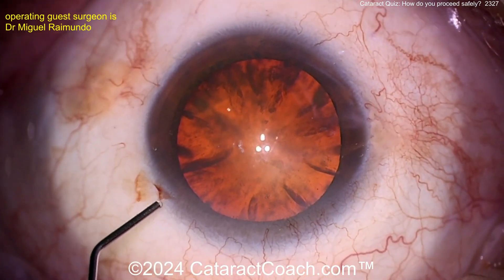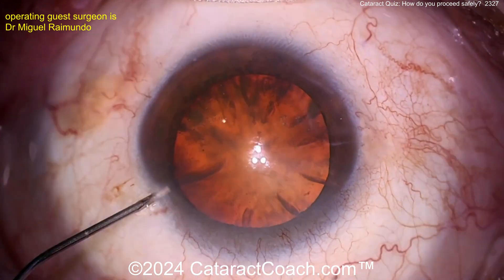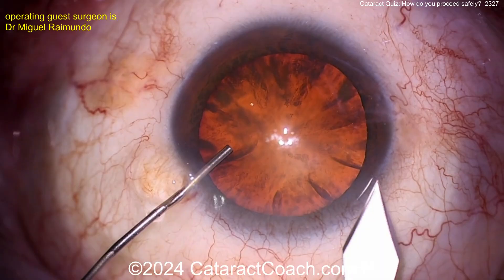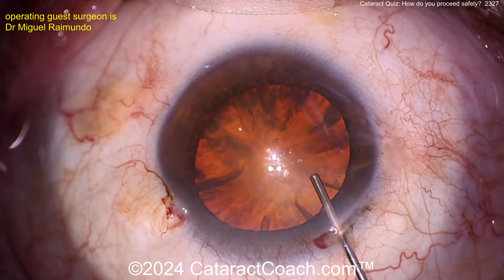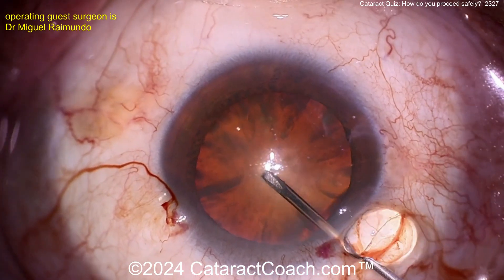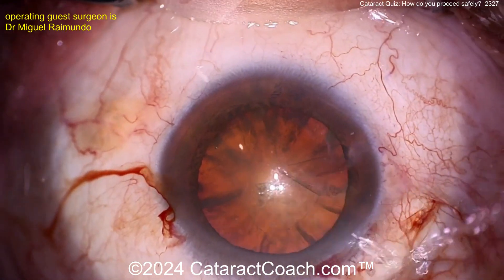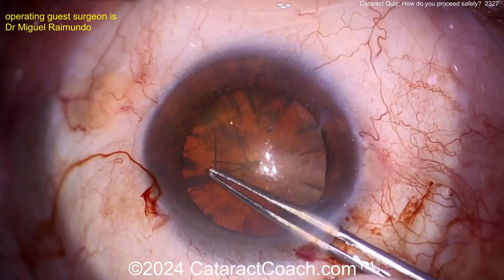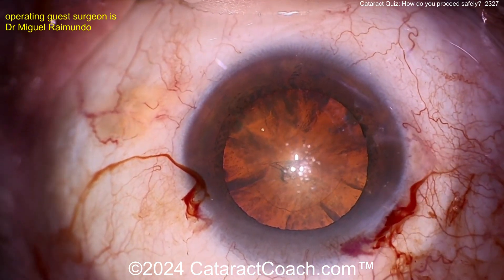We've featured this topic before on CataractCoach — go to cataractcoach.com to review it. Now here comes the viscoelastic going inside the eye. Let's get the main incision made, using the cannula to hold the eye. There's a good limbal incision. Now the capsulorhexis — a 5mm centered round capsulorhexis is so important. You may be putting in a sulcus IOL because the posterior capsule has already been penetrated by that injection. Take your time, make it pretty.